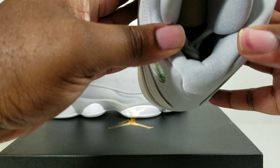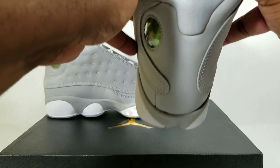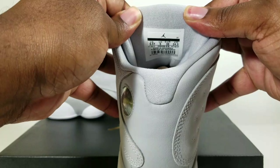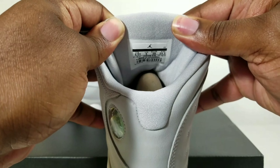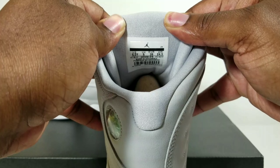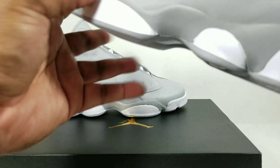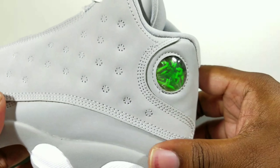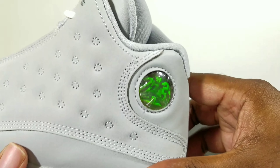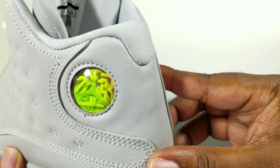Gray and white, all gray with a white Jumpman — probably can't see it, not enough light. Focus a little bit, it's a nice clean tag. And you got your Jumpman 23 holographic bubble, which you know is what makes the 13s a classic game changer.